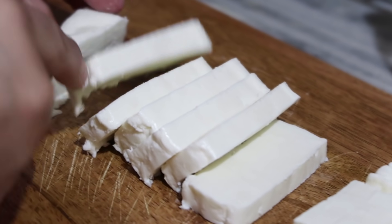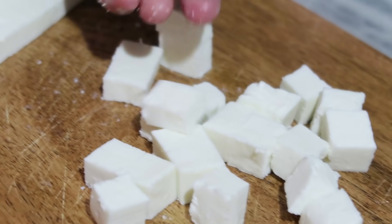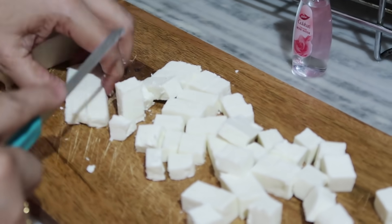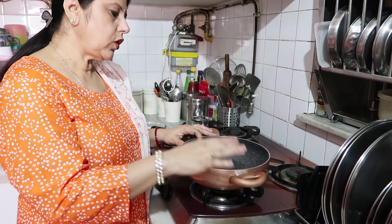Now we cut the paneer into small, even pieces — not too big. If pieces are large, they'll still get coated in the chashni (sugar syrup), but smaller pieces work better. We cut the sides and halve the paneer slabs into cubes. For the chashni, we need a non-stick pan — without non-stick, the chashni can be tricky to handle.